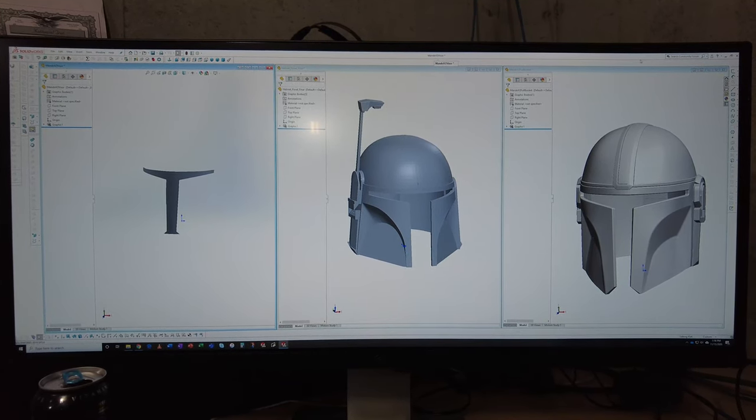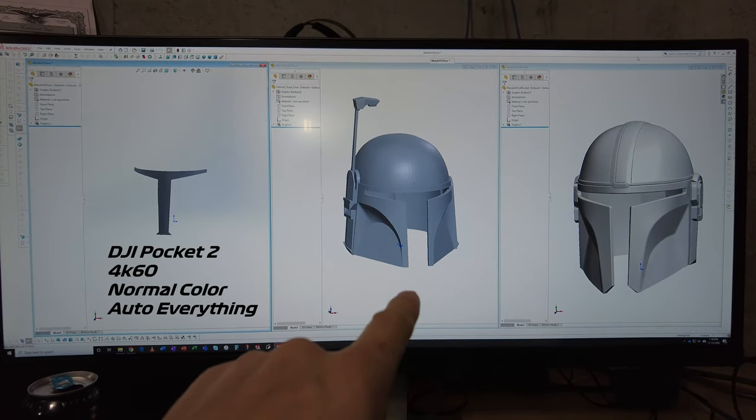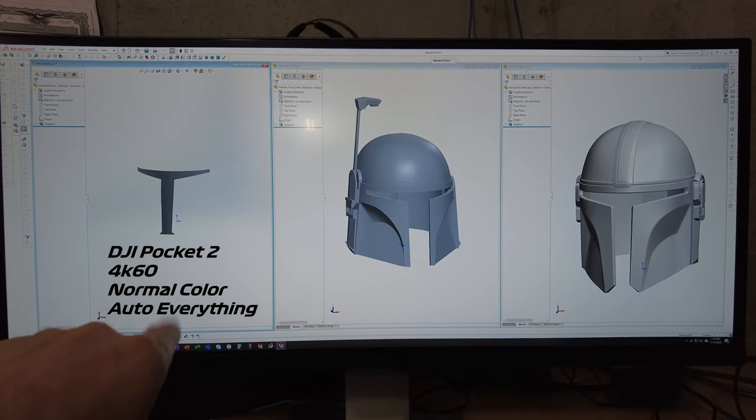This is on the Pocket 2. Same deal. We've got the Mando helmet, Boba Fett, and then we've got this little visor piece.